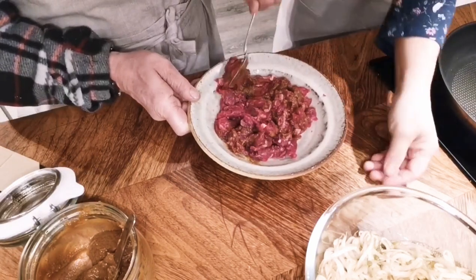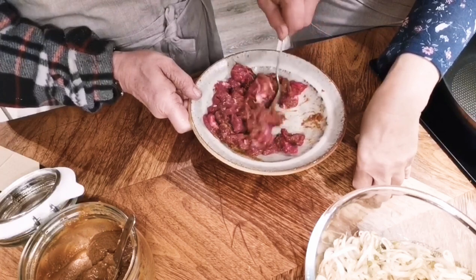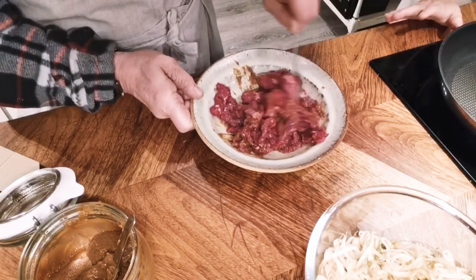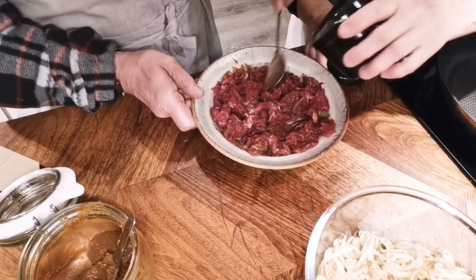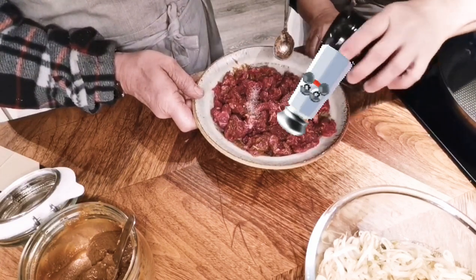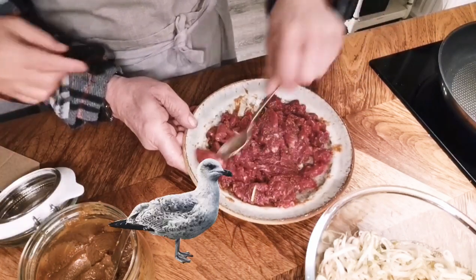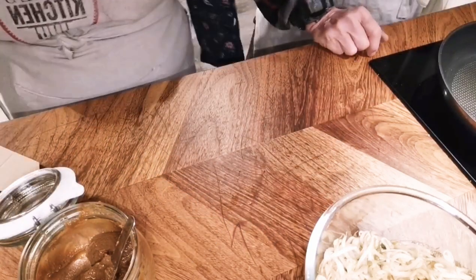It acts like an oyster sauce, so you don't really need to add any other flavoring other than just a bit of seasoning, because it already contains a bit of salt. I'm just going to add a little bit because it's sweet — and Swedish people like salty food! So just let them sit for a while, and we're going to do the stir-fry first.